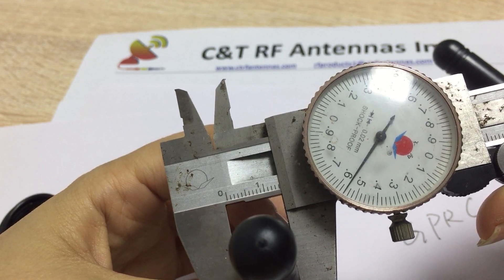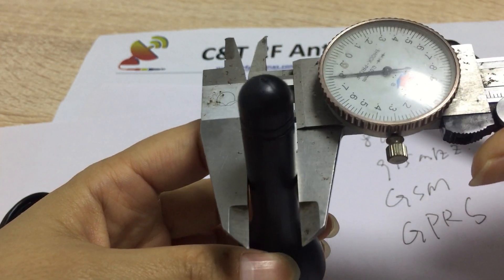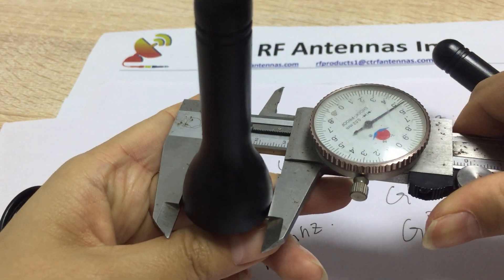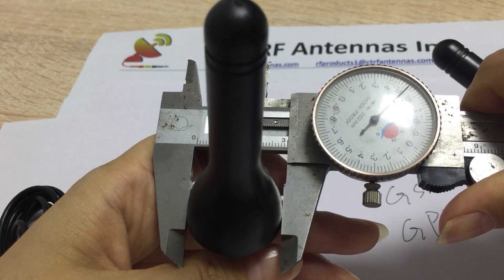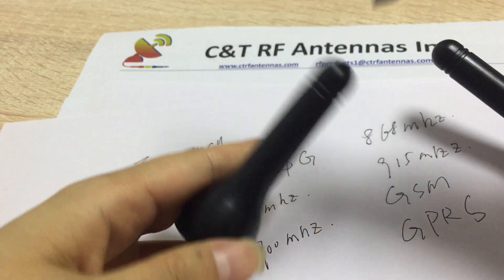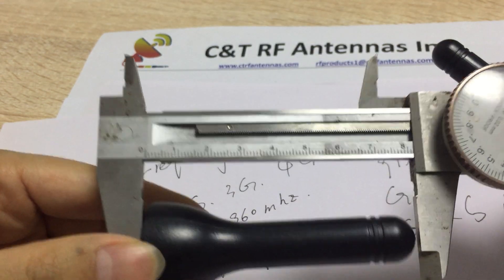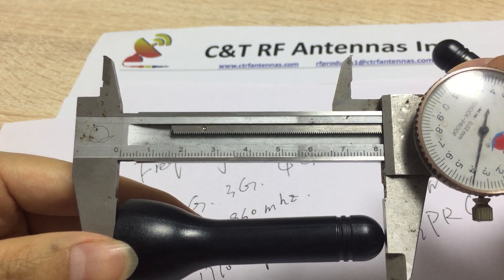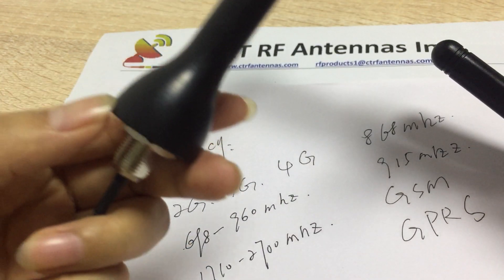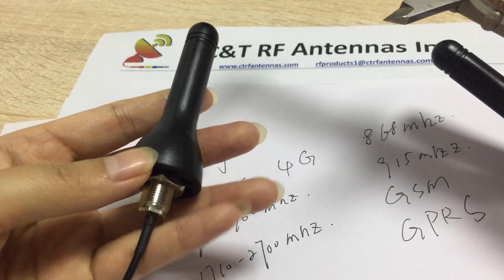The dimensions: this part is 14mm. This here is 30mm. The total size is 80 plus 30. Here is 80mm, here is 40mm, and here is 14mm.